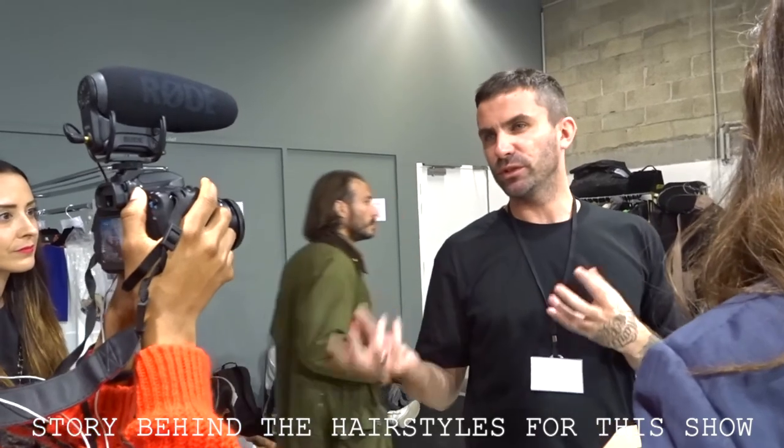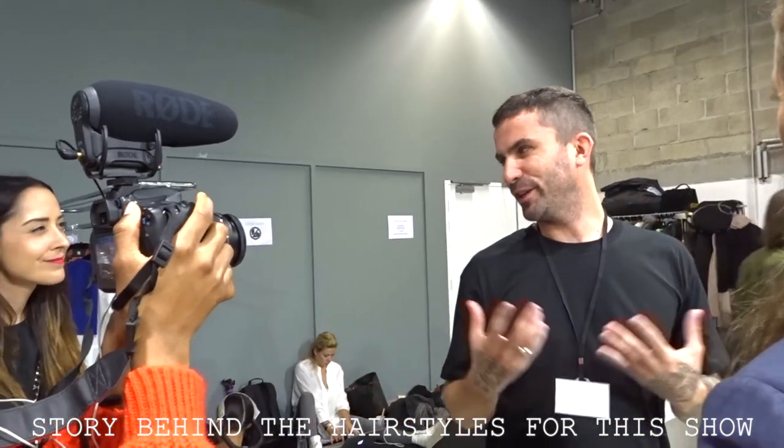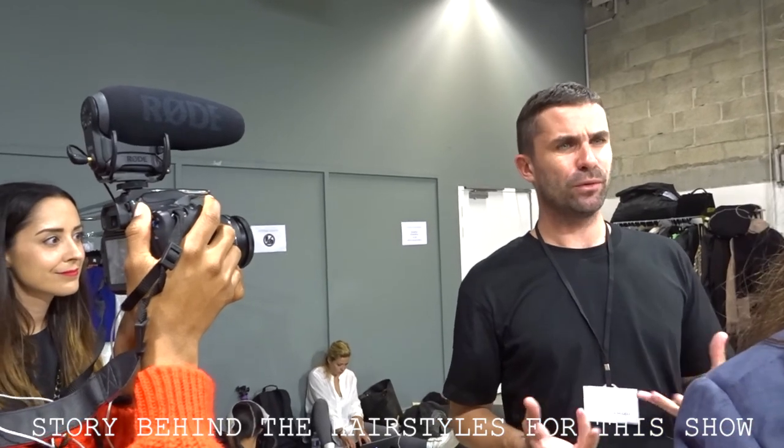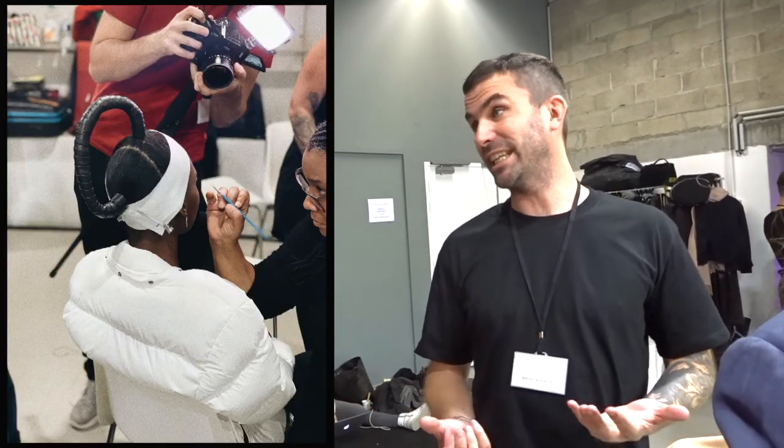We've kind of taken influence from those guys a little bit, though we haven't had a homage to them. We haven't seen this hair in a while. It's my first time doing this show as well, so we wanted to come in and do something that felt very chic, very minimal — a little nod to the 90s — but at the same time something we haven't seen during this show, something that felt quite unique.